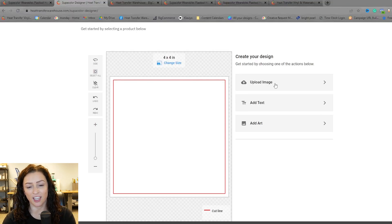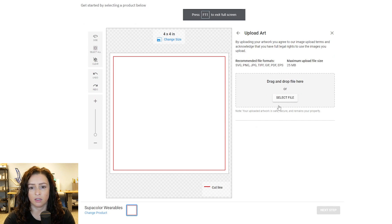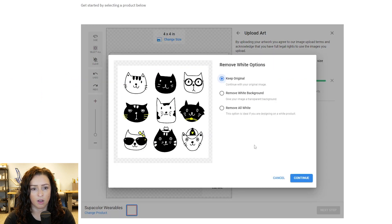Another feature we have in the designer is when you're uploading an image, specifically a design that has a white background on it. You can see here the different file types you can upload from your own artwork. The max design size is going to be 25 megabytes. So let's go find an image — you can see it's a JPEG. This is what's really cool: you can now take off white backgrounds. You'll see remove white background, remove all white — click on it, boom.